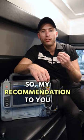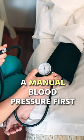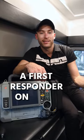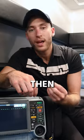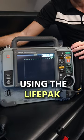My recommendation is to try to get a manual blood pressure first to get a baseline, if possible. You can have a first responder on scene help you with that while you're doing your ALS care. Then you can trend your blood pressure using the LifePack.